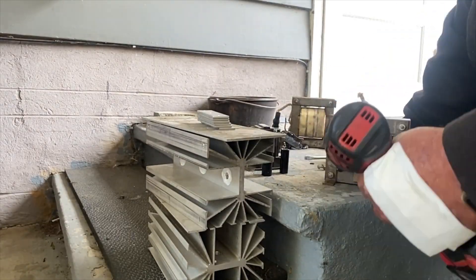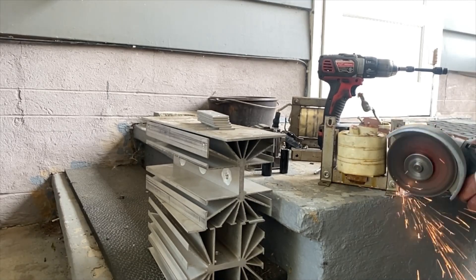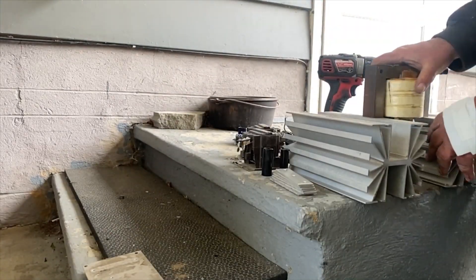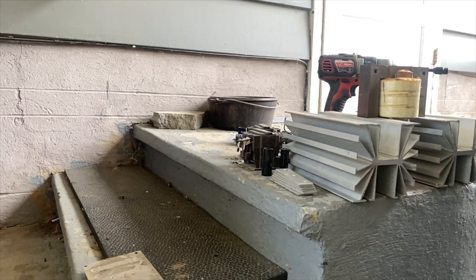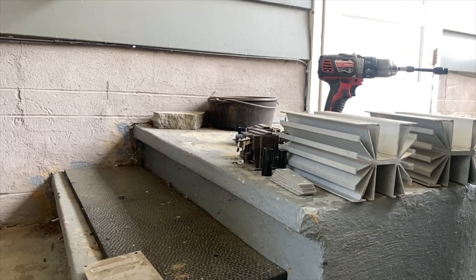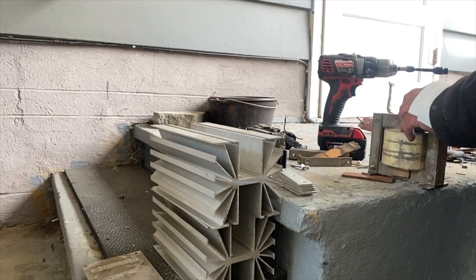So the next thing we'll do is take apart these smaller transformers. I'm just unbolting the brackets, and these ones went incredibly well. As soon as you unbolted them, the top piece came off and you could just beat the copper coil right out of it. Then all there's left to do is pull the paper and tape off of it. I did this three more times and moved on to the larger transformer.